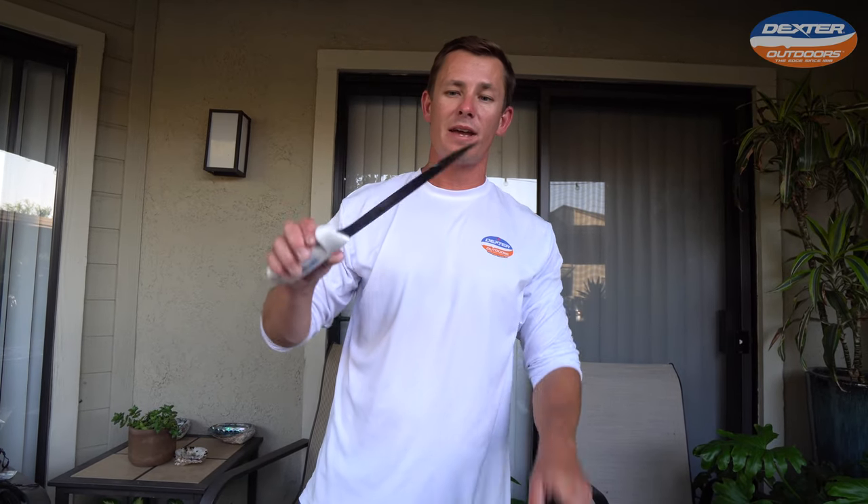I want to thank you guys so much for watching. If you're interested in the knife I used today — the 8-inch Dexter Flexible Fillet — I'll have it linked below for you guys. Like, subscribe if you haven't already, and we'll catch you in the next one.